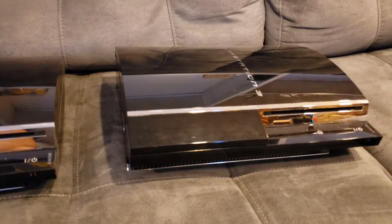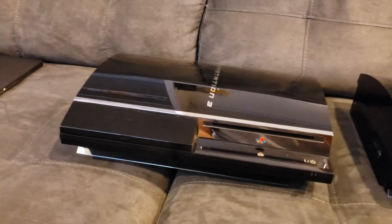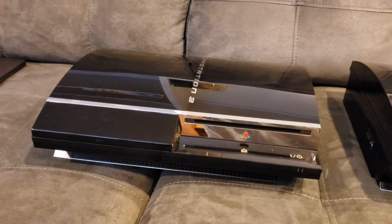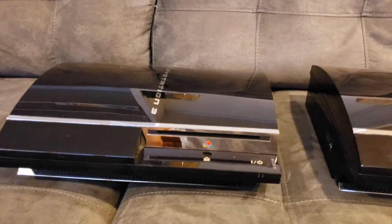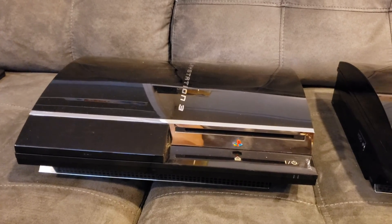Okay guys, so here I am for another video. This video is going to be kind of like tips and information on PlayStation 3 YLOD. Mainly I'm going to talk about why the YLOD happens and also some tips to prevent it.